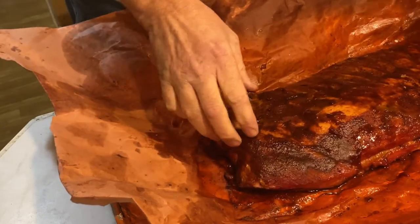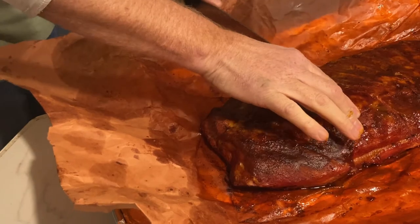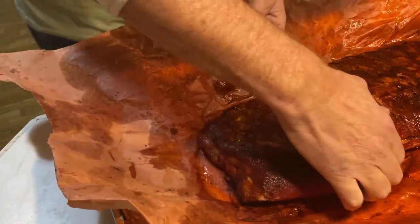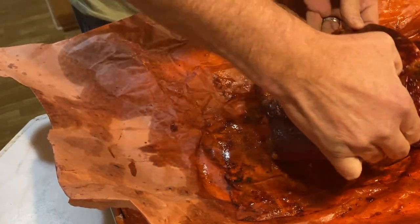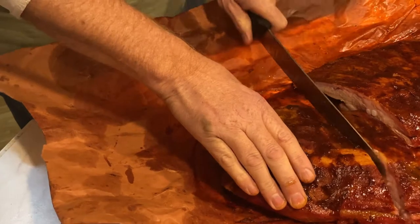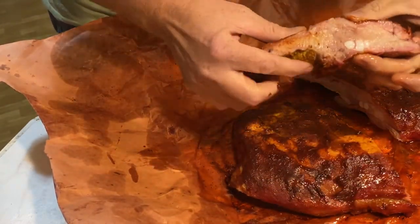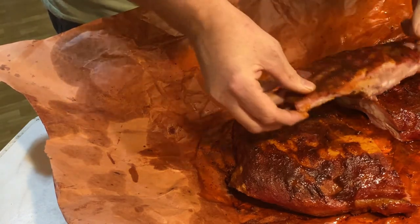Don't those look good? Let's cut into them. Let's get one of these cut off here — mmm, yummy. Look at that juice just running off them. This is gonna be so good. Alright, let's try one of these ribs, let's just take a bite here. Really good. Mmm, look at that. Oh yeah, that's really good.